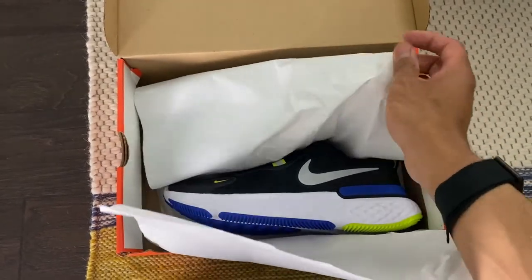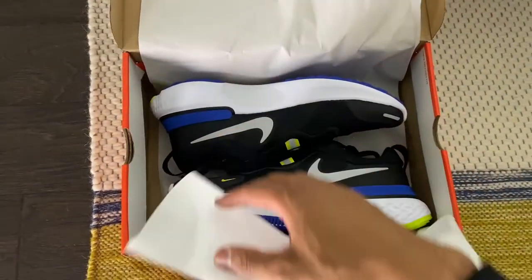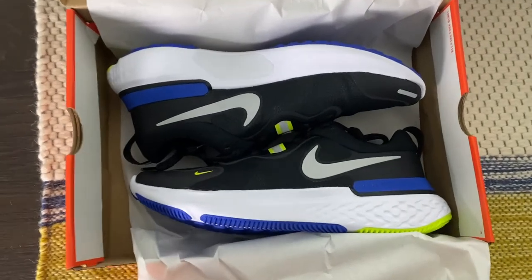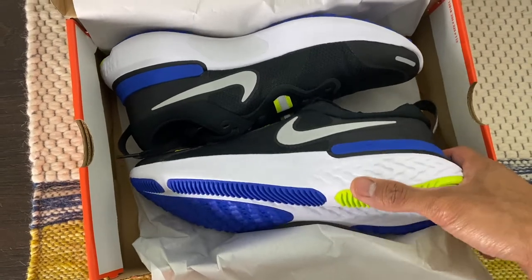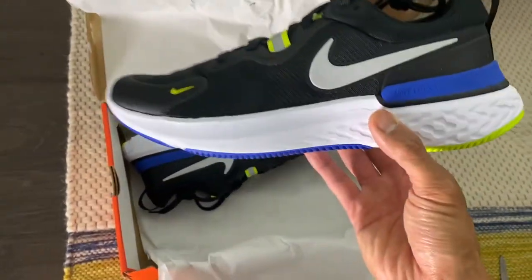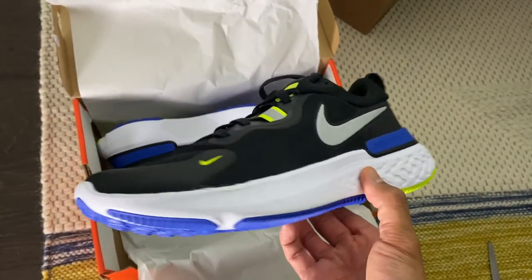I got this because it's full React foam. From the reviews I've read, it's likely a better option than the Pegasus — I was looking at the Pegasus too, those were on sale. But these look nice.